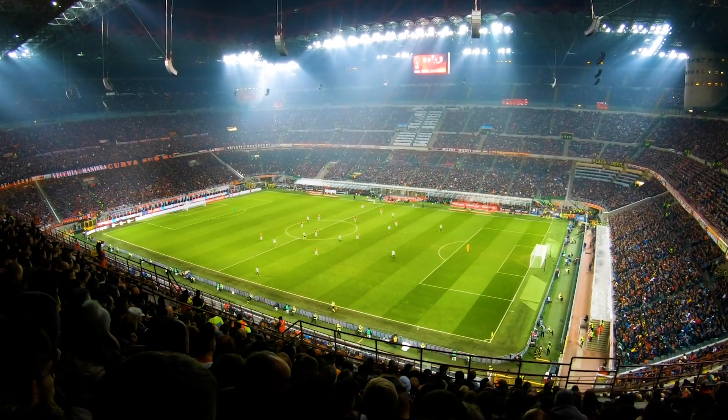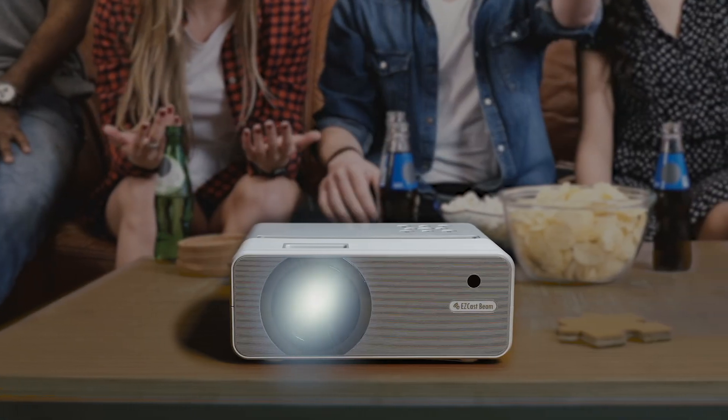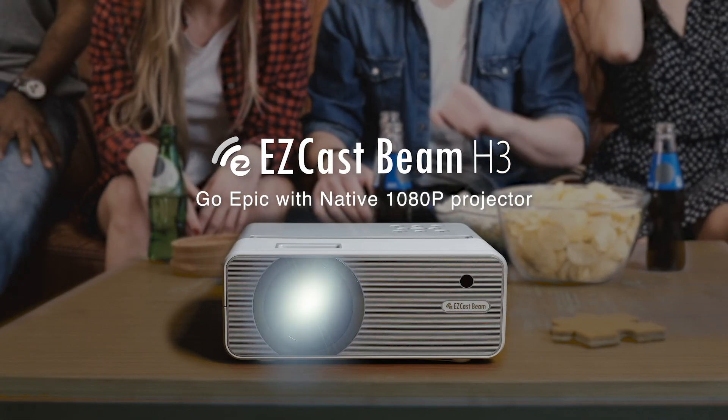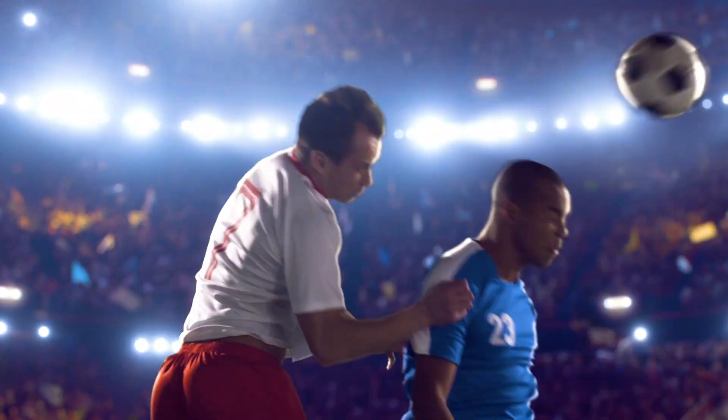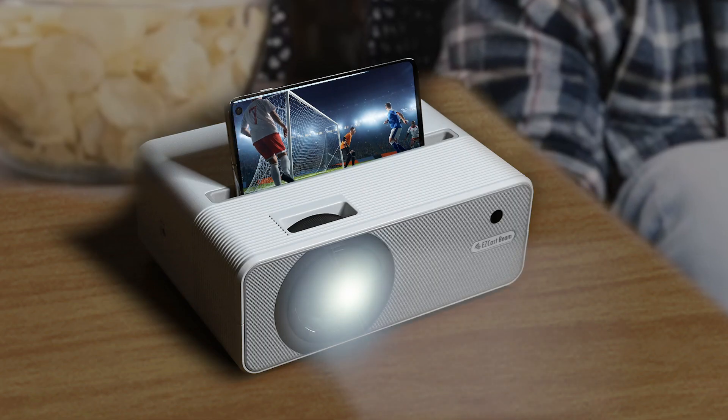We've waited a long time for a match like this. Enjoy it with 180p native resolution. Isika's BNH3 brings visual bliss for all your entertainment.